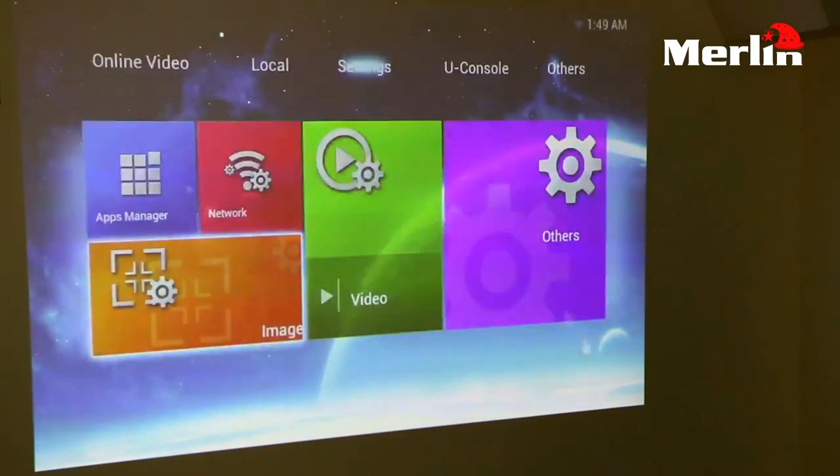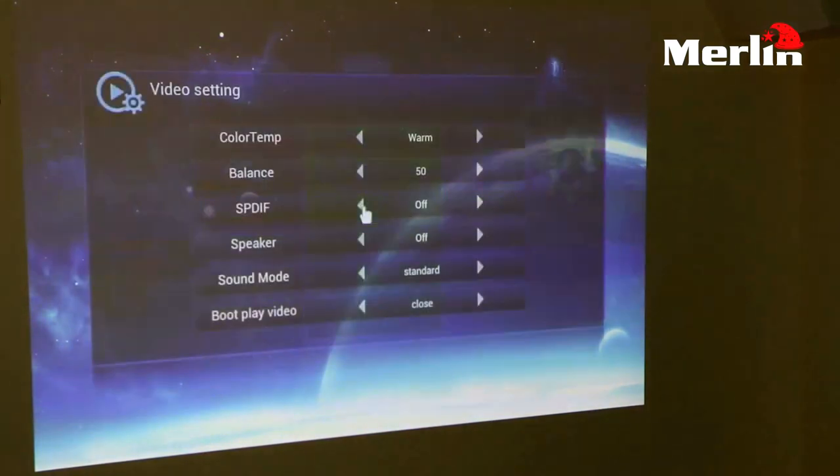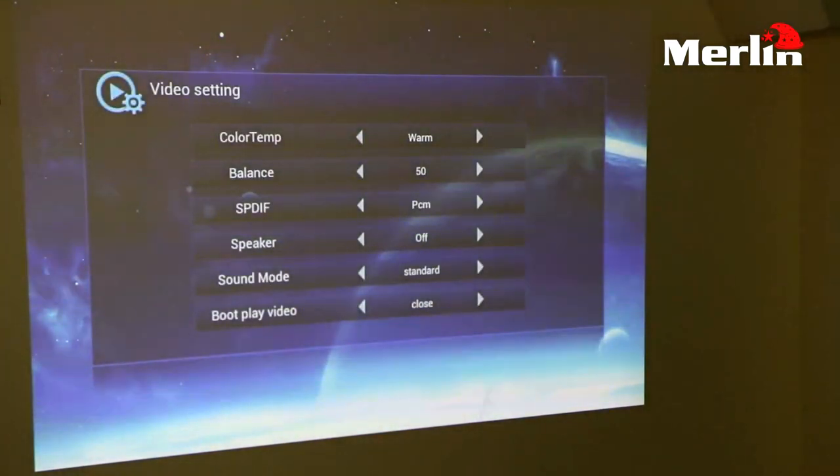The other settings you have are your video settings. Inside your video settings you can set the color temperature and the balance. Aside from that you can also control the sound and your speakers.